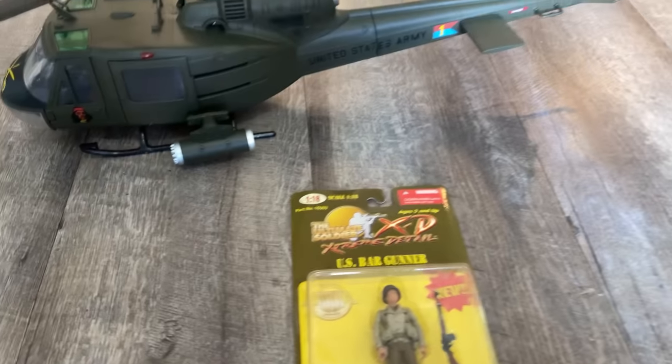Super impressed. If you wouldn't mind, please like this video and subscribe if you haven't already — it helps with my algorithm and helps me keep doing this. I plan on reviewing all of the 21st Century Toys line in 1/18 scale, plus Elite Force, JSI, Merit, and anything else I can get my hands on. They are very expensive, so subscribing and liking really does help. Definitely one of my favorites — I've always been a fan of the Huey and the Vietnam era. If you've served in any of the armed forces and you're watching this, I really appreciate it. Thank you guys, and stay tuned for my next videos. We'll see you next time.